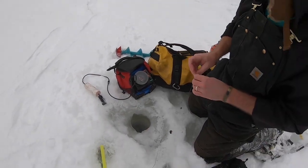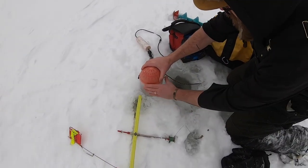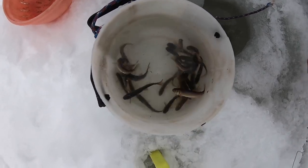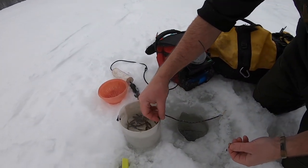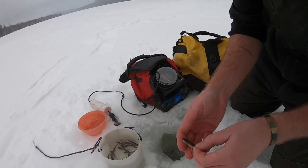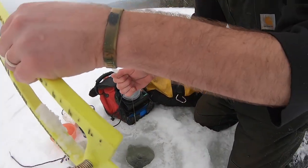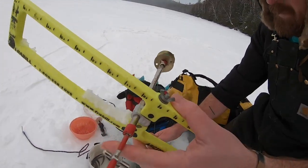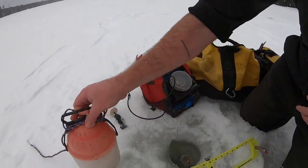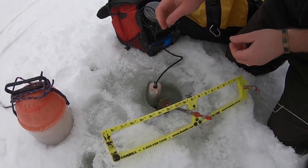We got chubs — fresh today. Down south they call them fatheads, and up here they call them chubs. They're not big but effective for lake trout. You're trying to hook them as light as possible — you don't want to blast them through the spine, brain, or eye because you want them to keep moving. So you hook them right in the top of the back. You can hook them in the lip too, but for tip-ups I almost always hook them right in the back.